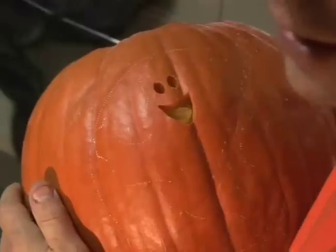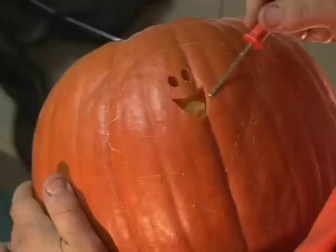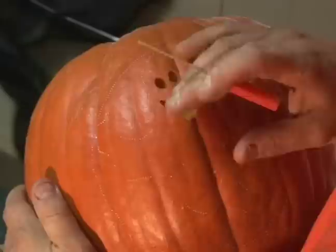Hi, this is Vincent Laporta for Expert Village. Now that we already cut out our face, the smaller detail, we can cut out the larger areas on our pumpkin without any danger of us pushing the whole pattern right through the pumpkin.